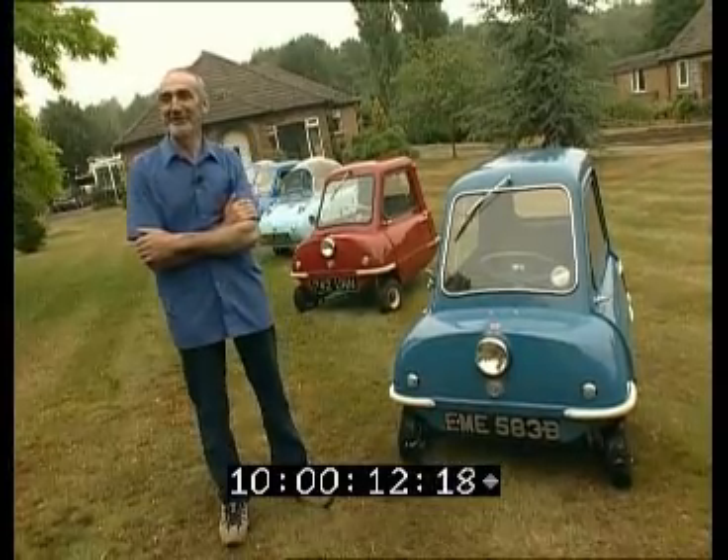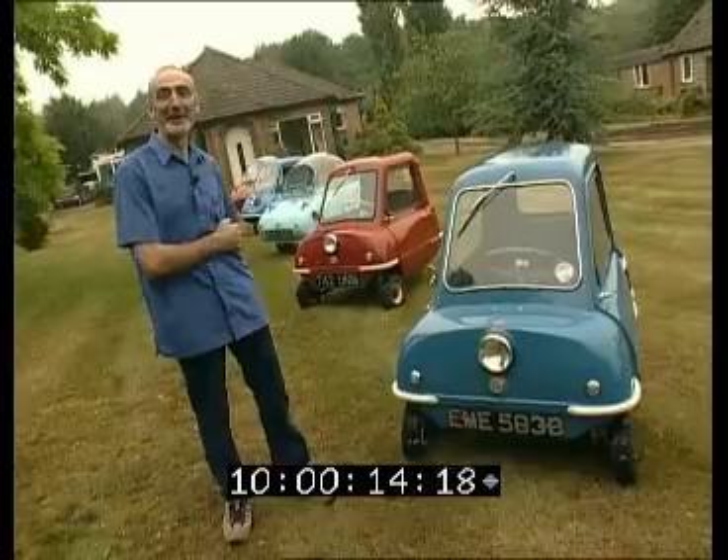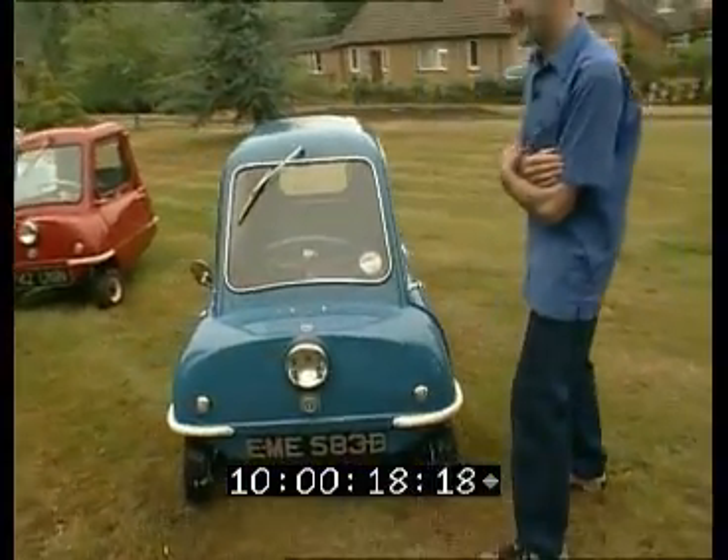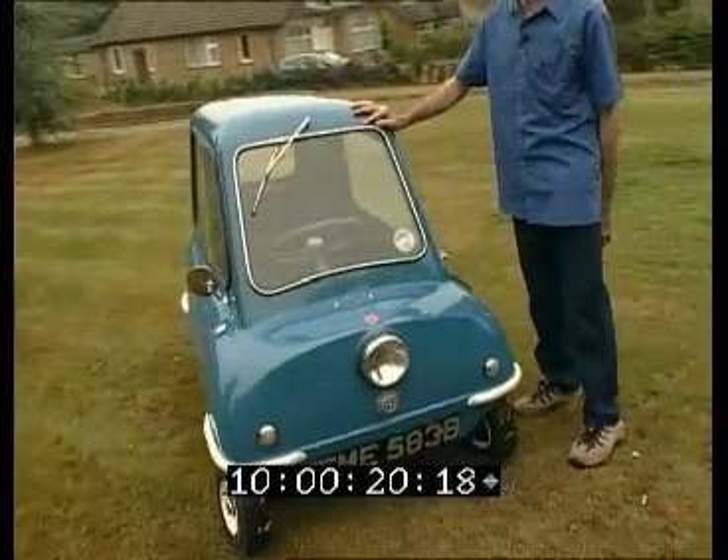Hi, I'm Andy Carter and I live near Nottingham and this is my collection of Peel microcars. As you can see they are extremely small and I love them because they are so unusual.